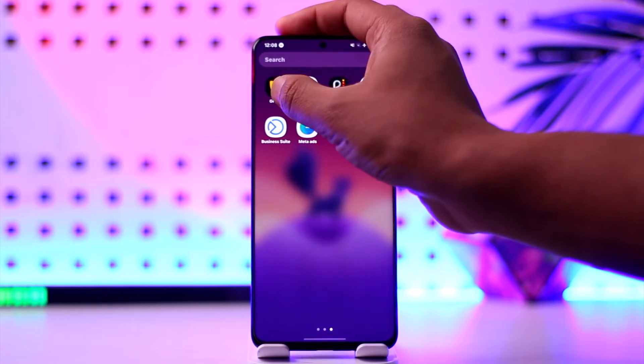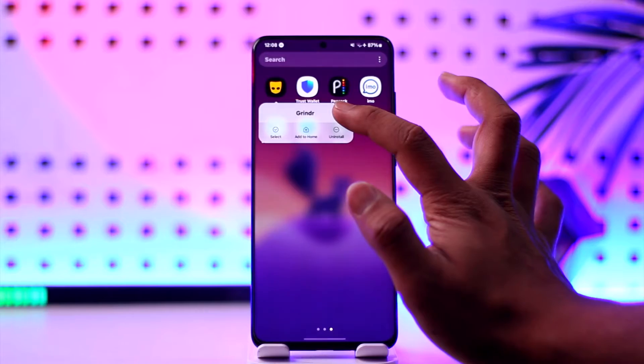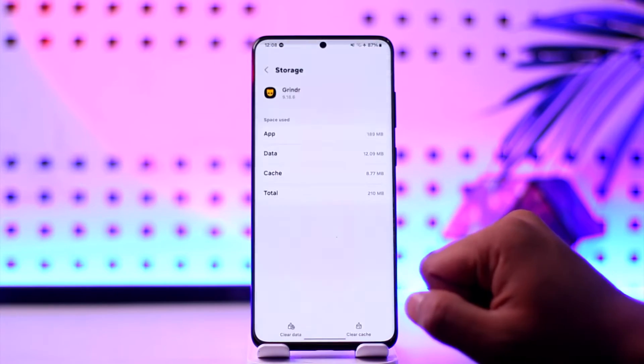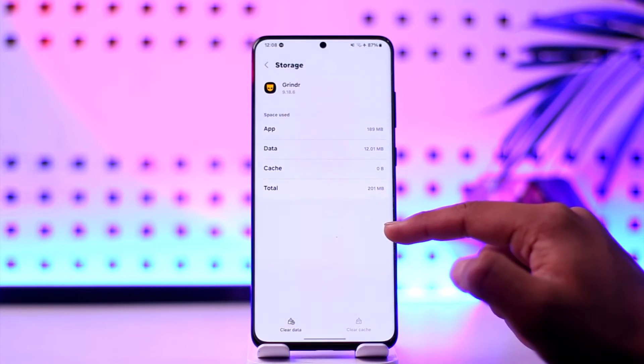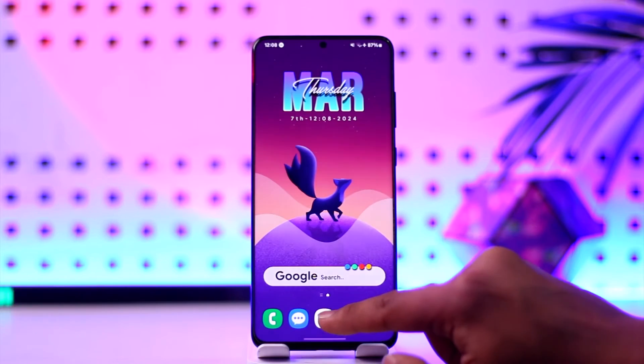After that, what you want to do is simply long press the Grindr app icon. You'll see a toggle where you can tap the "i" button to come to the app information page. From there, go to the storage tab, tap on "Clear Cache," and you can also choose to clear the data.